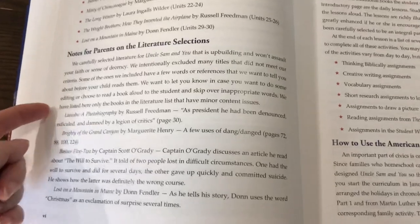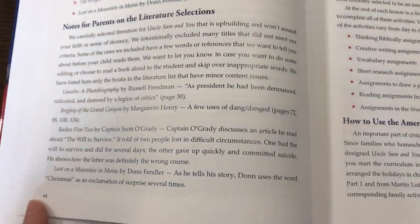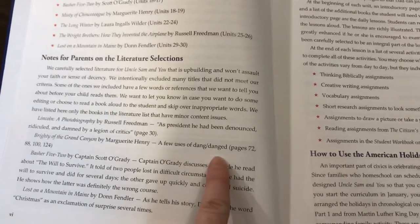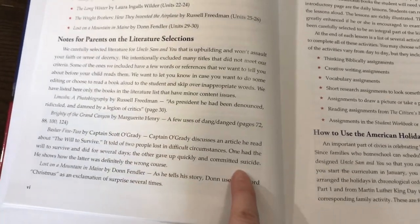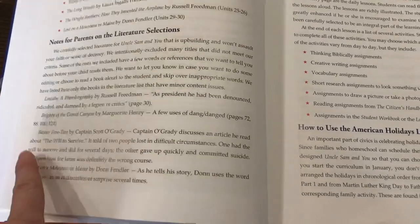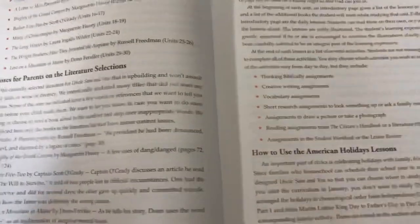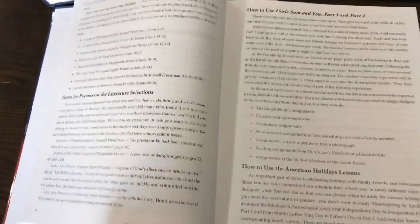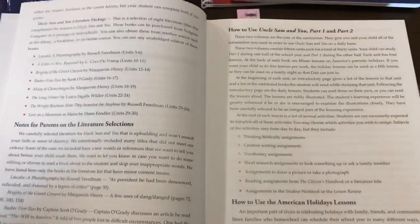It talks about the literature selections, which are chosen specifically to be uplifting and not offend your Christian faith. However, they do point out certain things in the literature, like if a particular word is used or if suicide is mentioned in a book, with some explanation provided so you can choose to skip that part or talk to your kid about it.